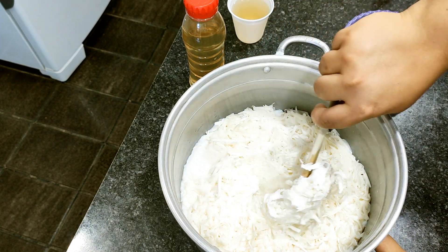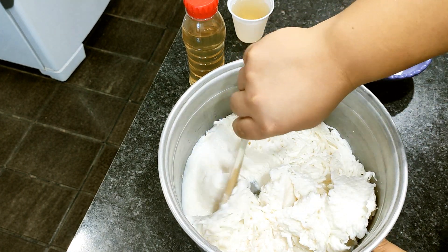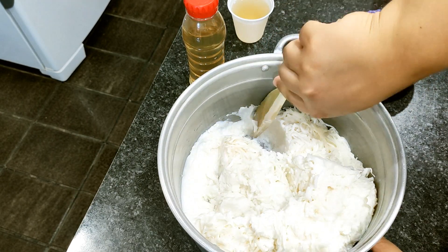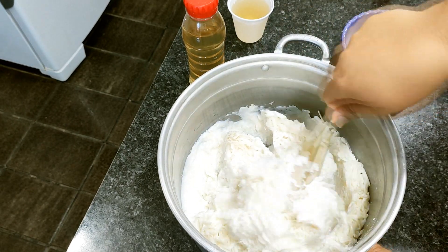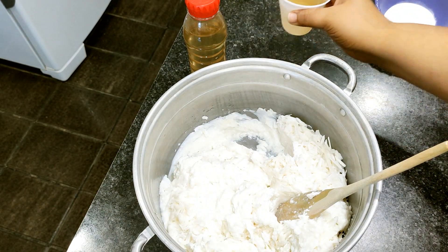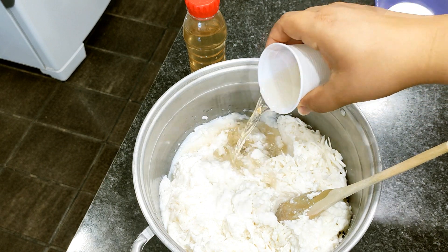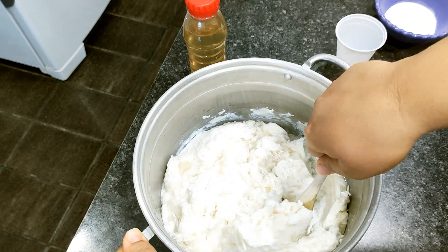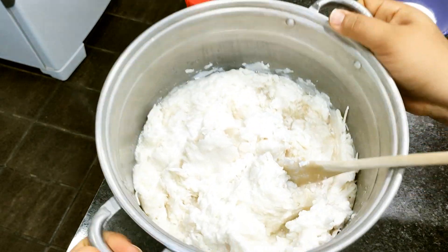Now I'll take this to the bain-marie. As I mentioned, look at the consistency it has now — it's going to make dissolving much easier. I'll be adding the glycerin and heating it on the bain-marie. I've already set up my water for that. It's almost at the right point — let's go, it will dissolve quickly.